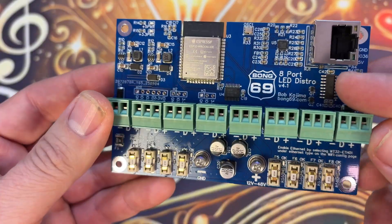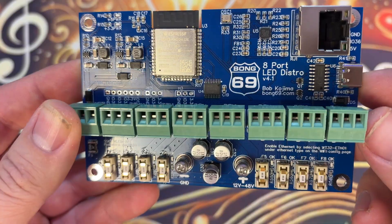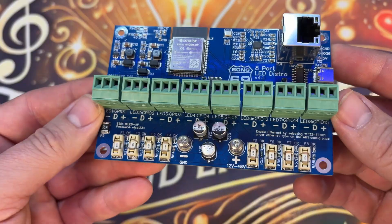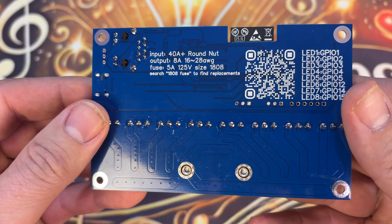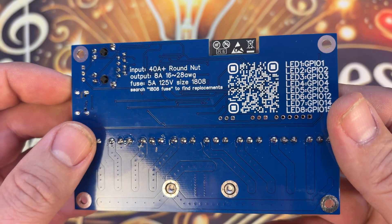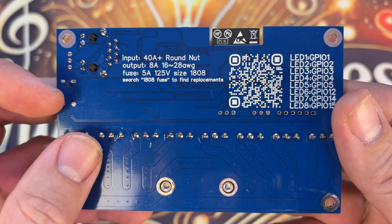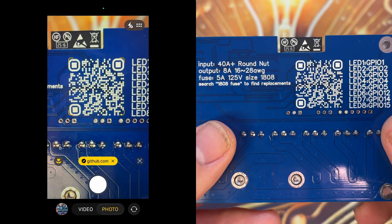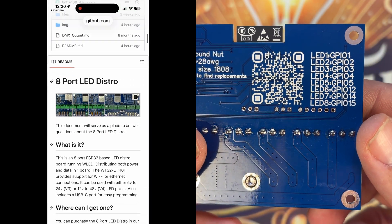Clean blue PCB, bright green terminal blocks, and that ethernet port front and center. On the back there's some labeling that tells you what your inputs are, your outputs, the suggested gauge of wiring to use, and what your fuses are set at. Scan that QR code and it brings you up to a website that helps you set it up in WLED. All your GPIOs are listed nice and clear on the back.